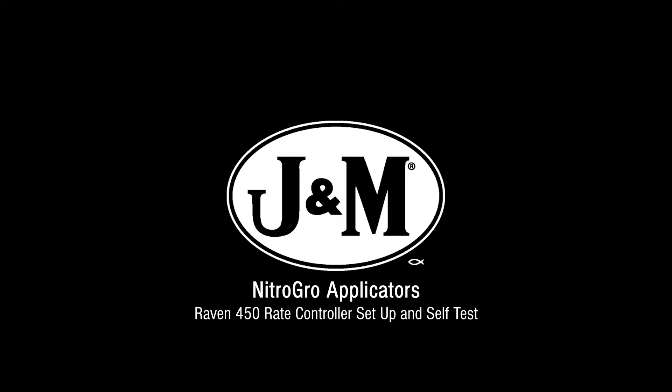How to set up a Raven 450 rate controller and run a self-test to ensure everything is running correctly before in-field use.